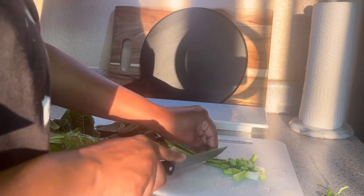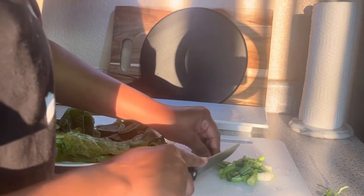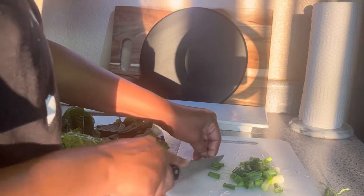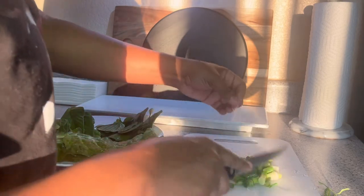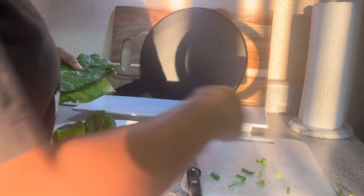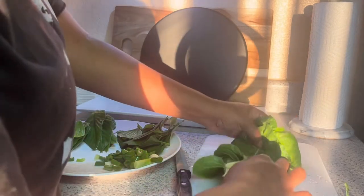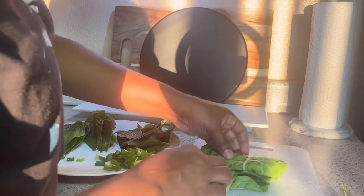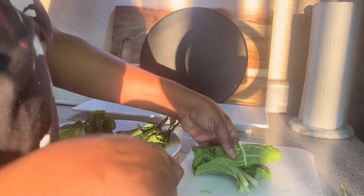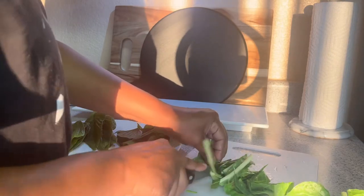I had made a shepherd's pie yesterday, so leftovers pretty much consist of mashed potatoes, mixed vegetables, and ground beef. I was kind of craving some greens to go along with it, which is why I went to go harvest this. What I'm doing is just rolling up the Swiss chard and just slicing them up like that.